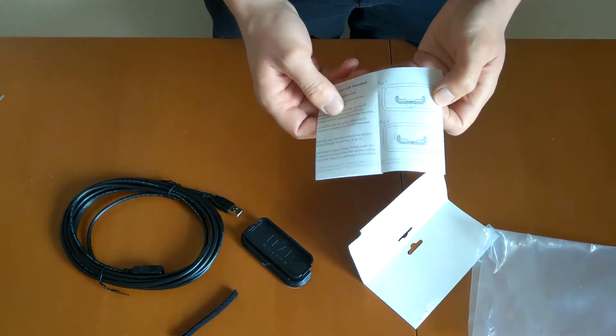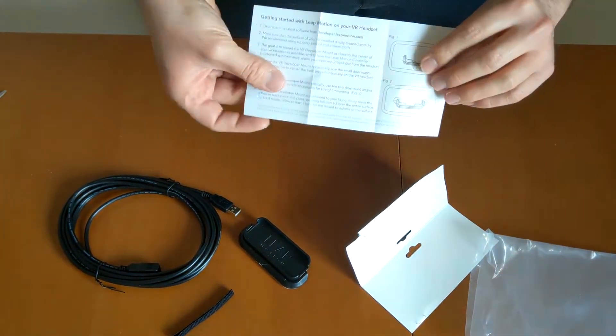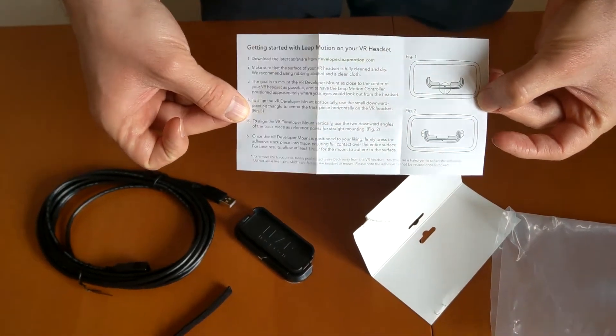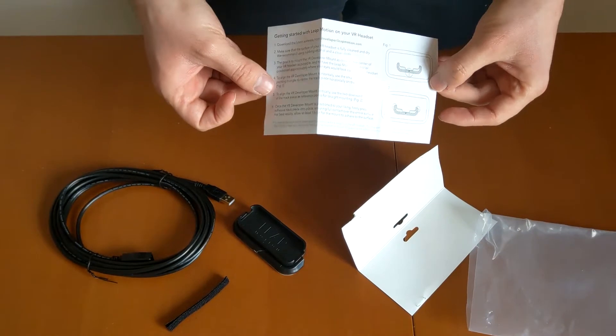Let me clarify my mind with these instructions. So here you have the instructions to use it — this way I will be able to attach a Lib Motion Controller to my headset, thanks to this kit.